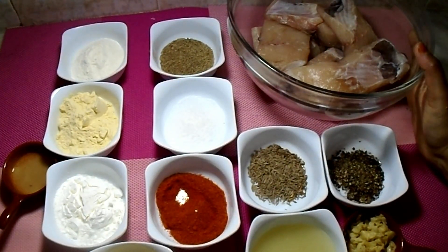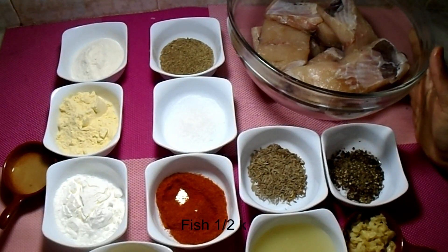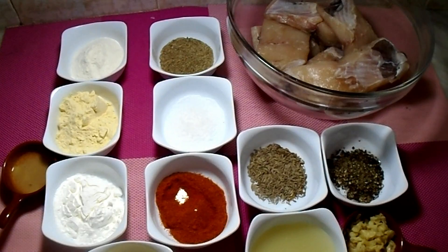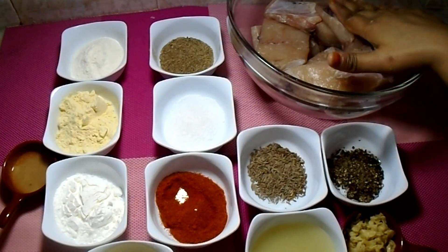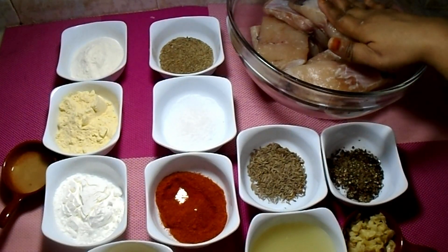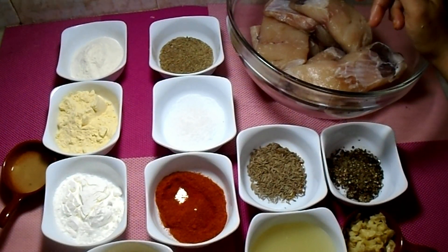I have a good fish here for making a fried fish recipe today.